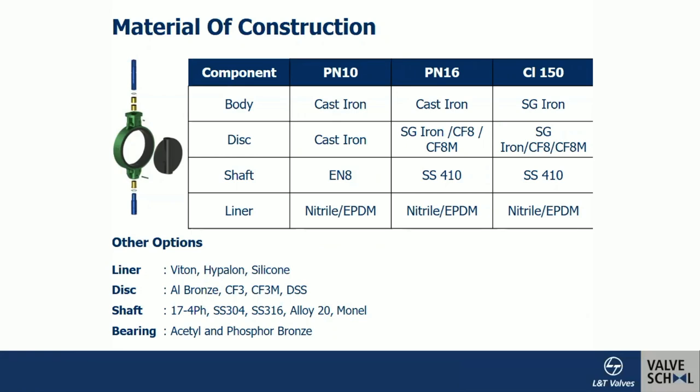Other liners include silicone rubber for higher temperature and, for chemical services, Hypalon or Viton. The butterfly valve is called a 'fit and forget' valve because the entire body and disc bare material are not exposed to the line fluid — the disc has a nylon coating or is stainless steel, and the body is lined with elastomer. So contact points are never directly exposed to the line fluid. Other options include Viton, Hypalon, silicone, and for seawater applications, aluminium bronze disc.